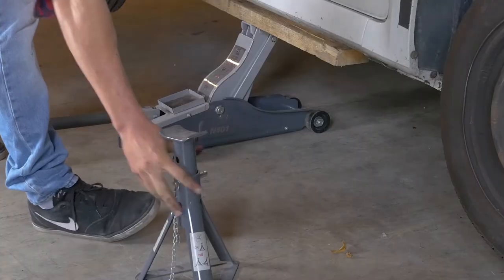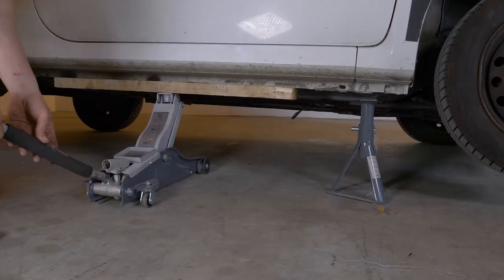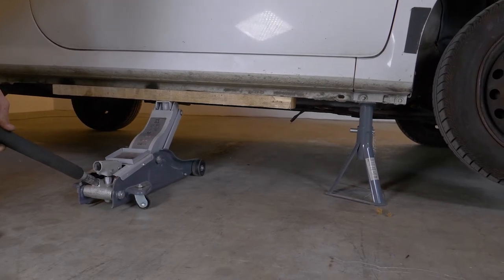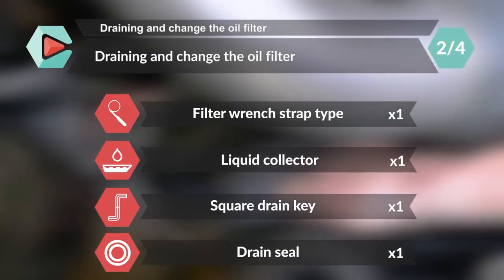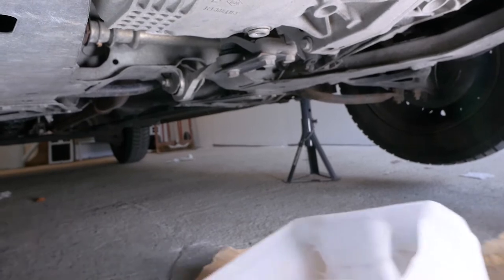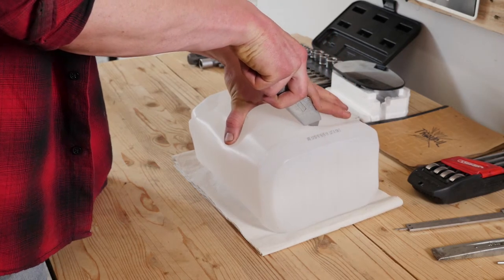Lift the front of your vehicle and put it on two axle stands. We strongly suggest watching the tutorial on raising your vehicle safely before carrying out this step. Don't forget to place a used oil collector beneath. You can learn how to make one by watching our video: how to make a used oil collector.